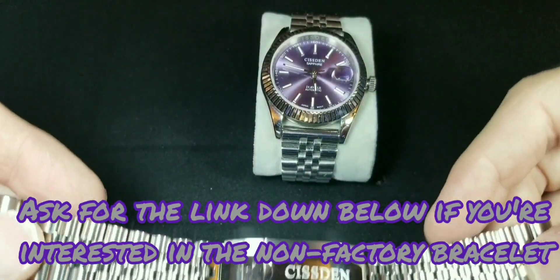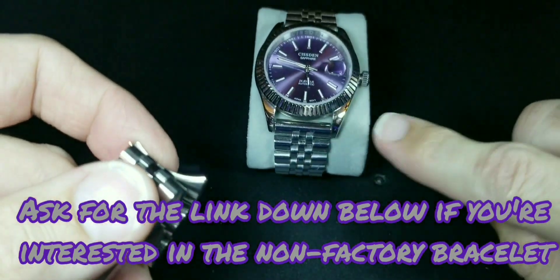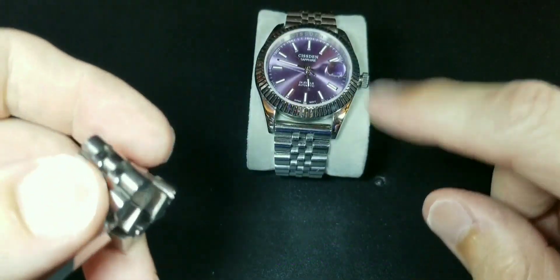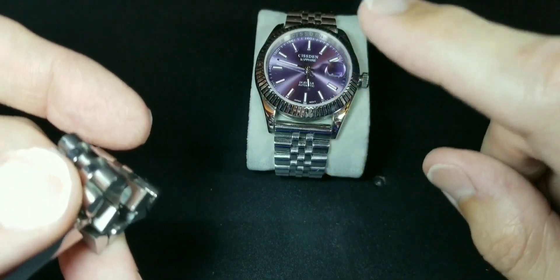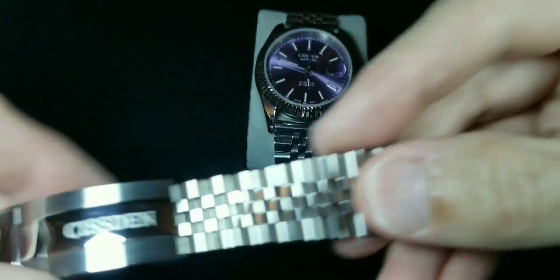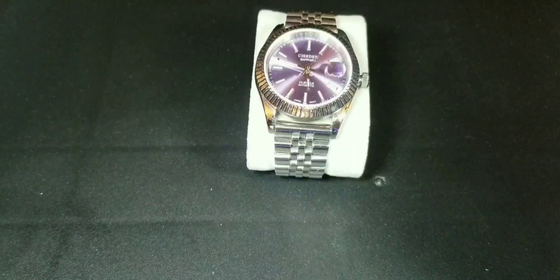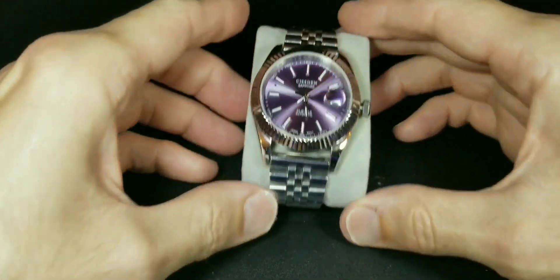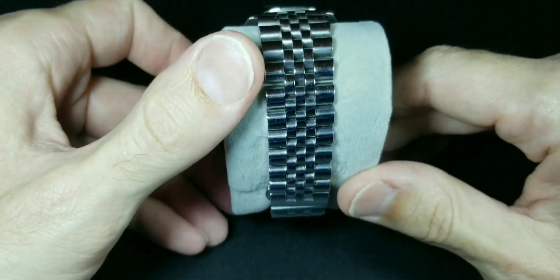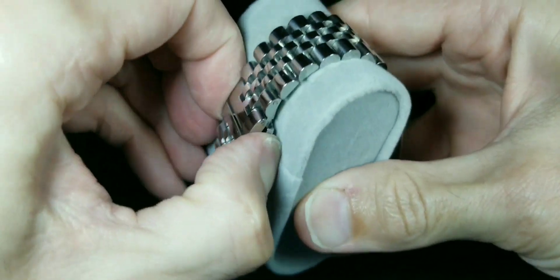I ended up buying a bracelet off AliExpress for about $15, but I need to get the end links on this one because it's just really tricky. The end links I have are hollow, whereas the ones that came with the watch are solid. I wish this worked, otherwise I'd be rocking that original bracelet.